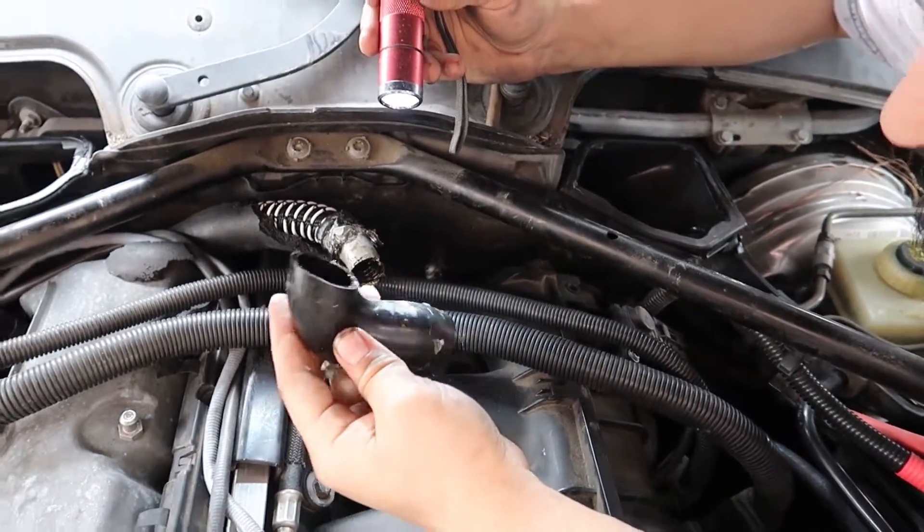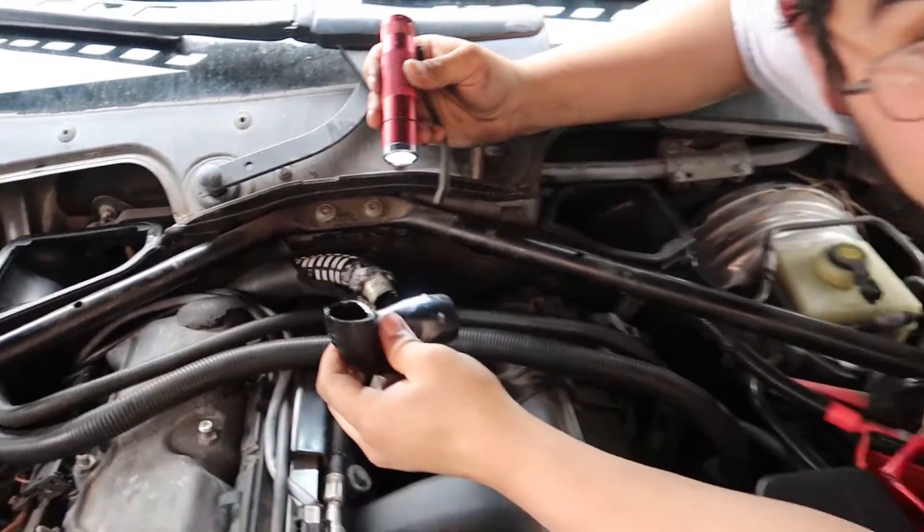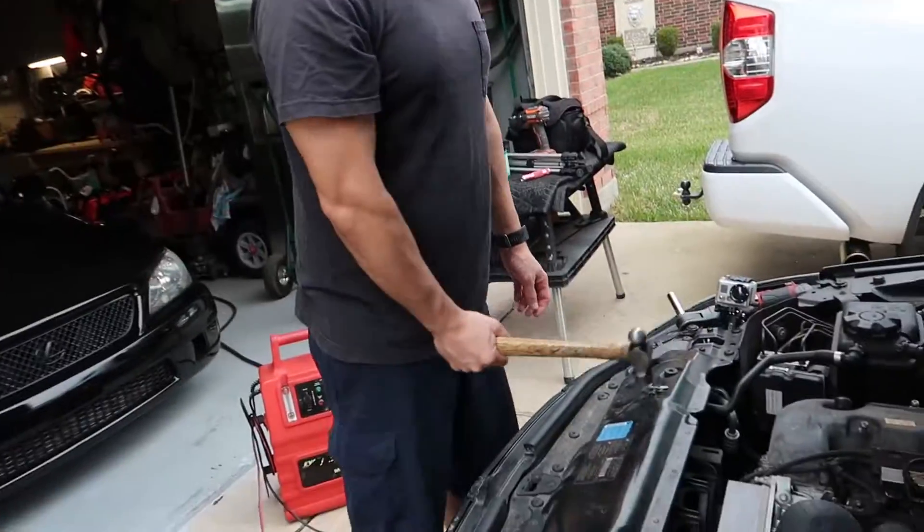So this is the source of the vacuum leak. BMW - screwing you everywhere.